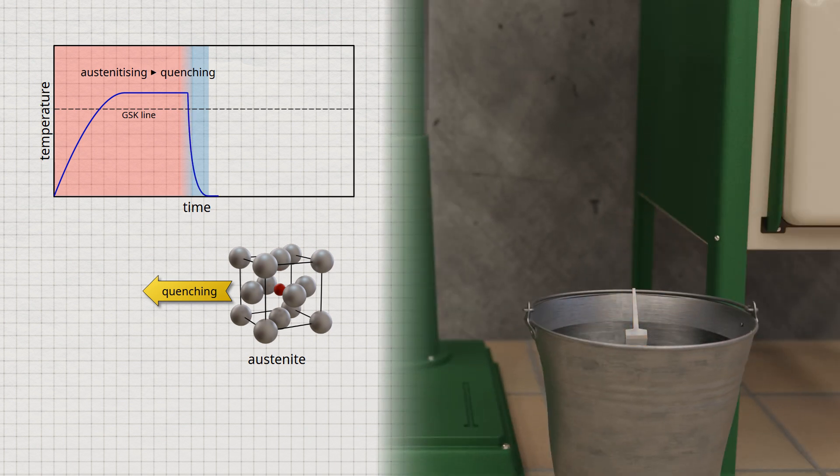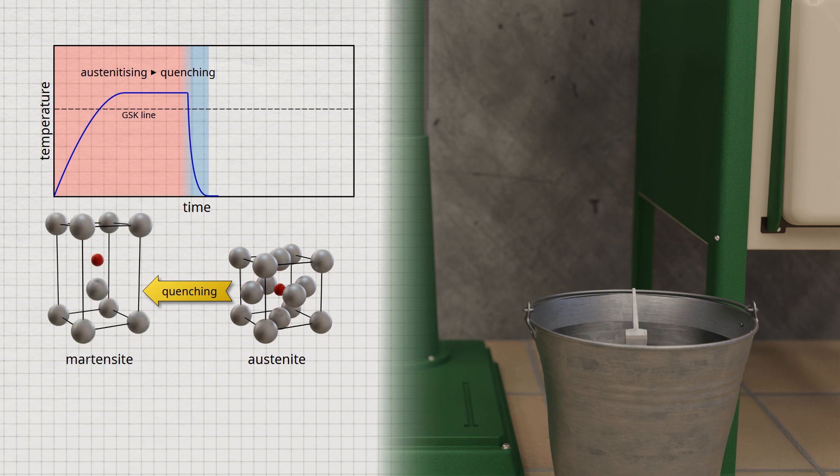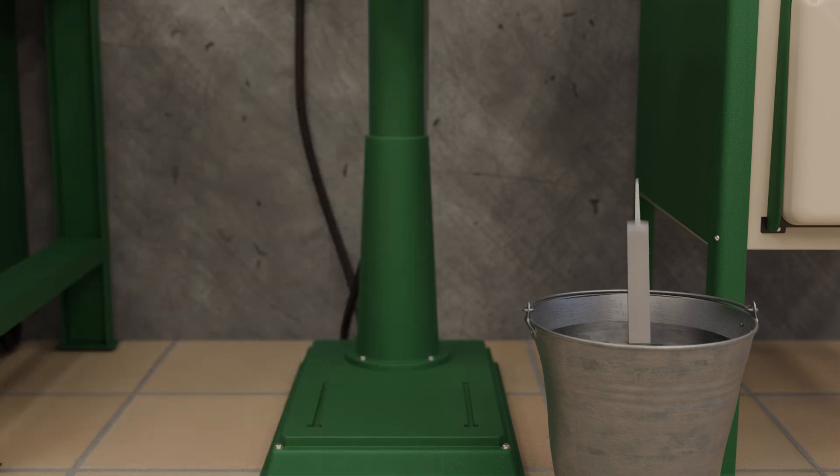During quenching, the carbon remains forcibly dissolved in the forming ferrite lattice despite the lattice transformation. The body-centered cubic unit cells of the ferrite are tetragonally expanded by the carbon atoms forcibly dissolved in them. Since steel contains fewer carbon atoms than there are unit cells, not every unit cell is tetragonally expanded, resulting in a highly distorted lattice. This distorted microstructure is very hard, in contrast to the original ferritic microstructure. In addition, the lattice distortion leads to an extremely strong inhibition of dislocation movement, greatly reducing formability while increasing strength.